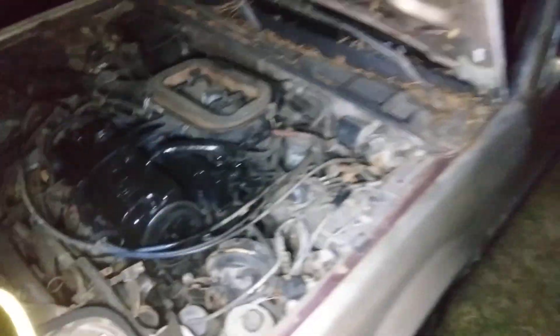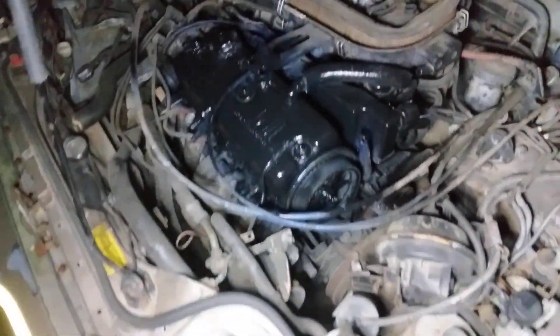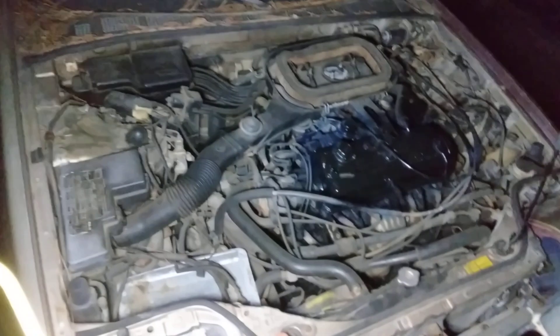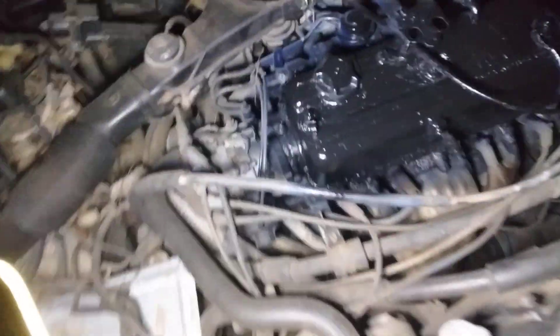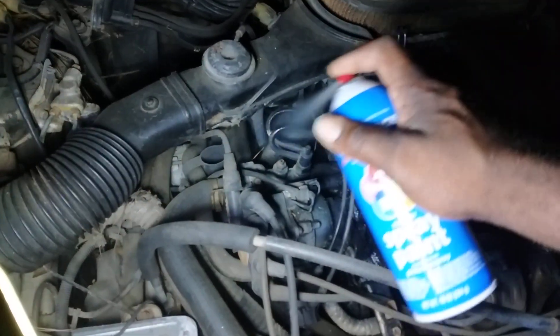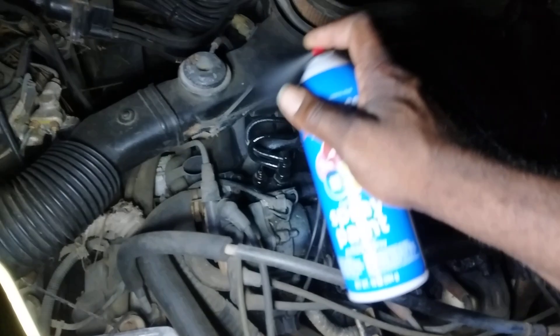Nobody's really gonna see it. It's not like you're gonna be riding around with the hood open, so it doesn't really have to be perfect — but it looks good though, it looks pretty good. You're gonna be the only one to see this stuff. Paint it up, get it looking pretty.